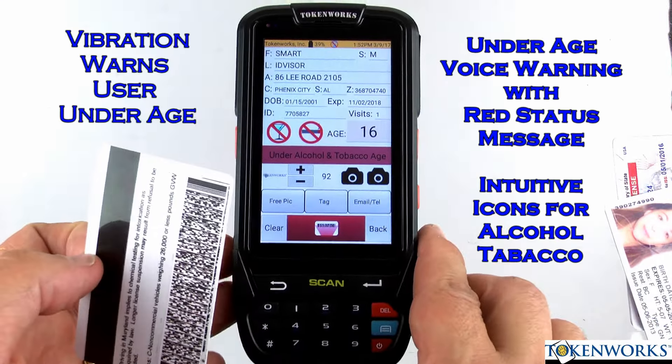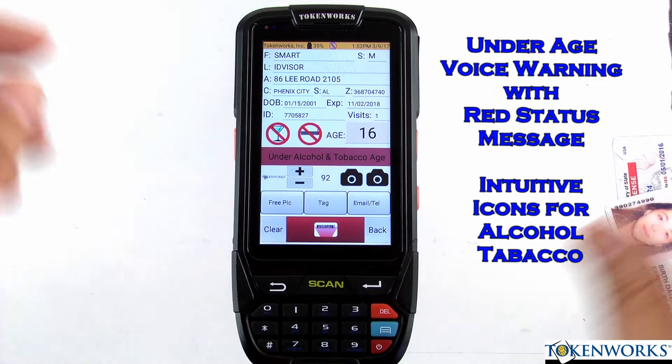Underage. This person's underage for both tobacco and alcohol.